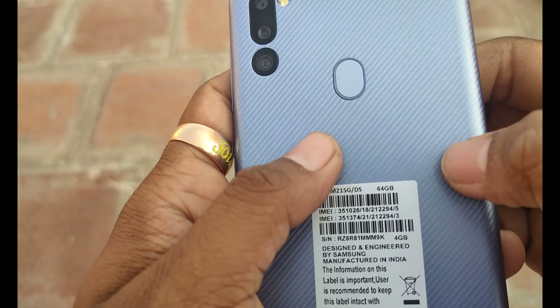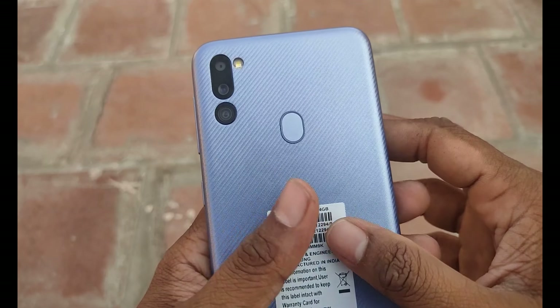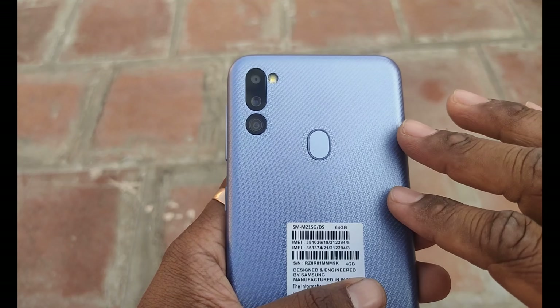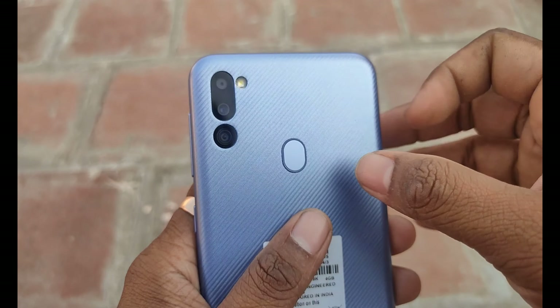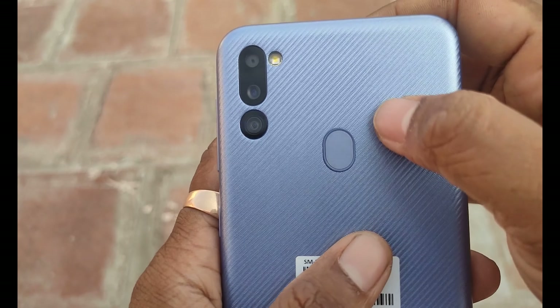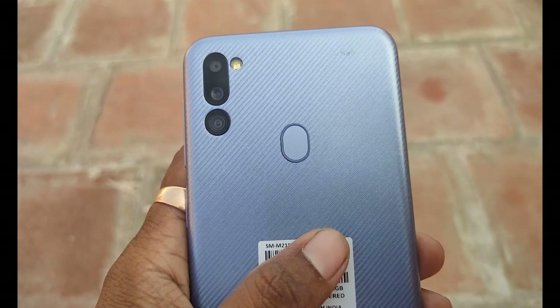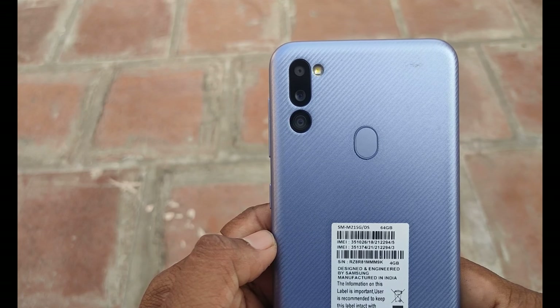There are three cameras and a single flash on the back. If you want to look at the design, it has a reference design similar to the Samsung M21. For the camera, there is a 48MP primary camera, a secondary 8MP ultrawide, and a 5MP depth sensor. On the front side, there is also a front camera for selfies.